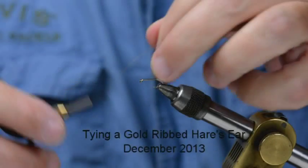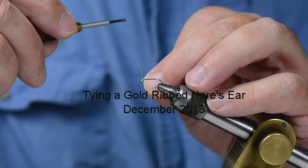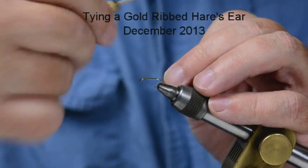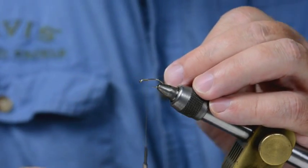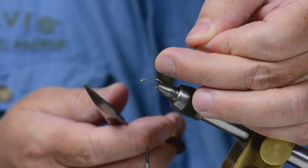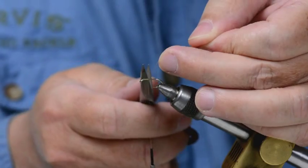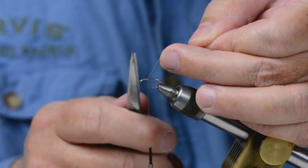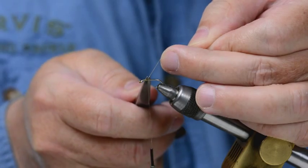The hook in the vise. Start the thread on in touching turns, and then cut this tag off. I'm not chopping it — make a V with the point of the scissors and just push.